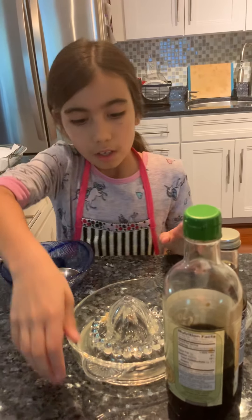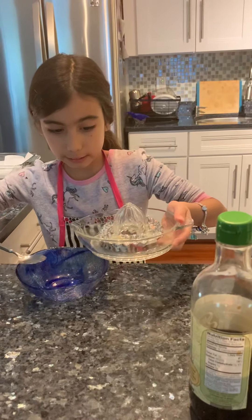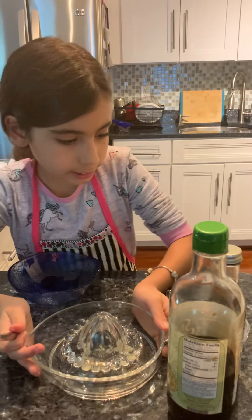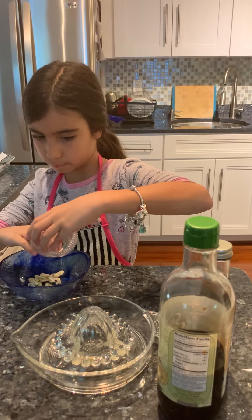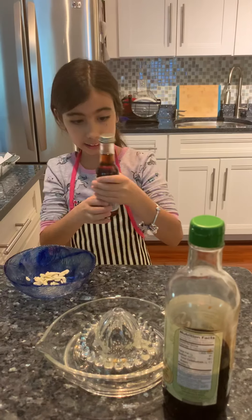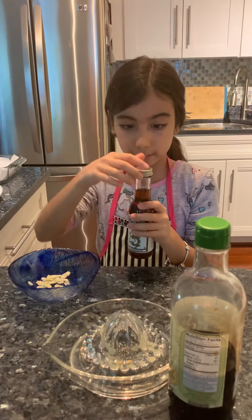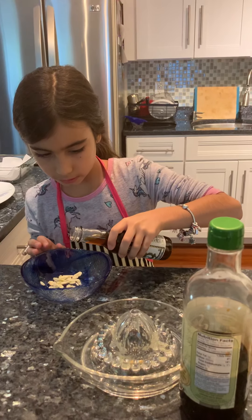First you need half a teaspoon of lemon juice, fresh. Then you'll need a clove of garlic. Then you'll need half a teaspoon of toasted sesame oil. This is a very strong flavor, like lavender, and you need to add a certain amount.